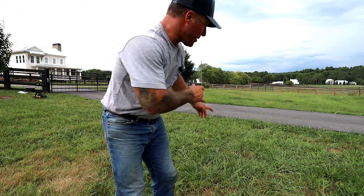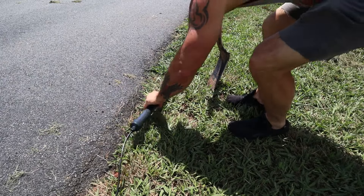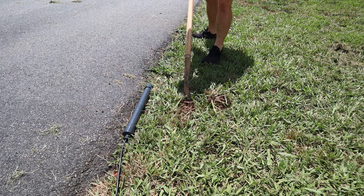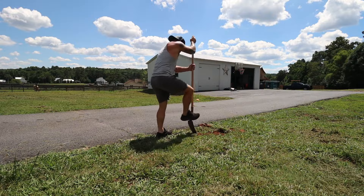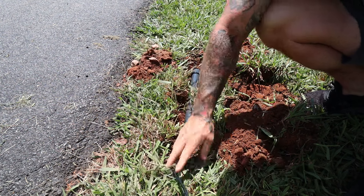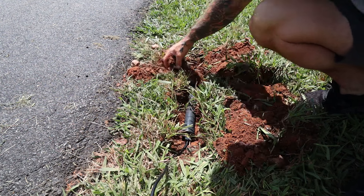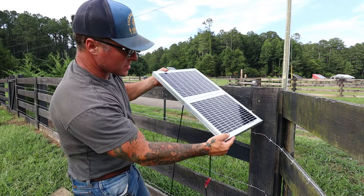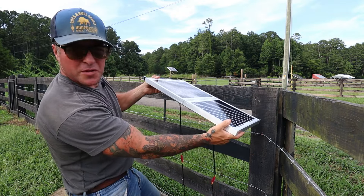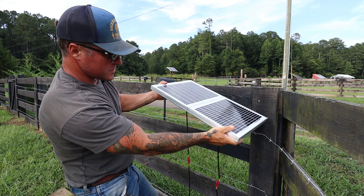The last thing to do is mount the solar panels. I'm going to mount both panels on the inside of the fence, just below the top rail, angled towards the sun.